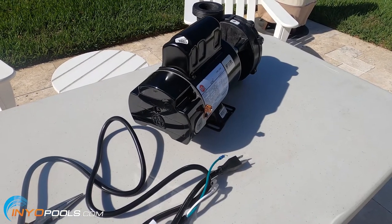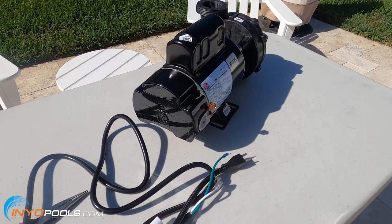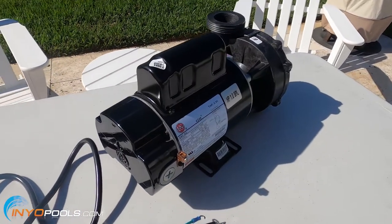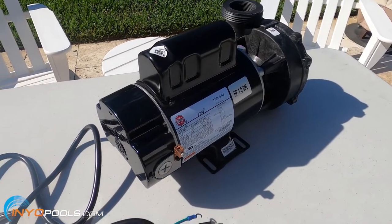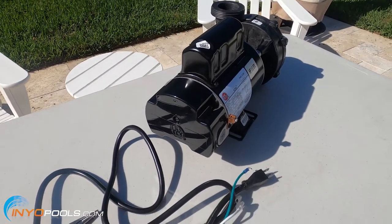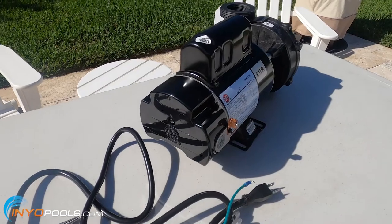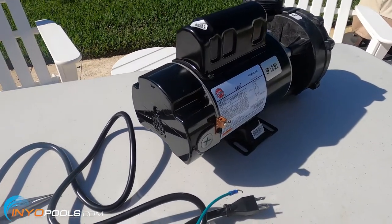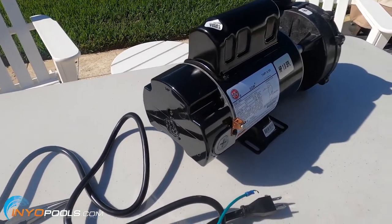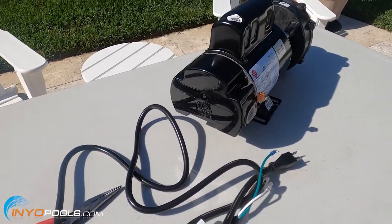Hello pool and spa owners. It's Rob with InyoPools. Today I'm going to show you how to wire a plug and cable to a 115 volt pump. We're using a spa pump in the video but the same instructions will be applied to an above ground pool pump. This will be pretty common for anybody who orders a spa pump or an above ground pump and realizes it didn't come with a cable, or maybe it came with a three prong and you want to switch it to a twist lock. So this would be instructions for how to do that.